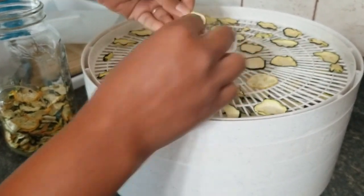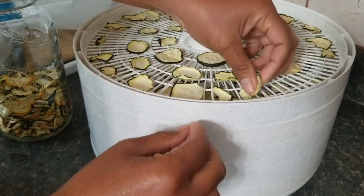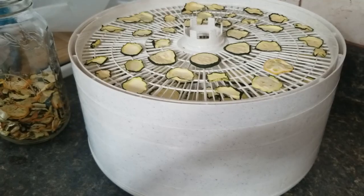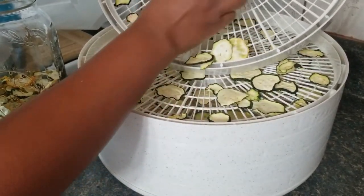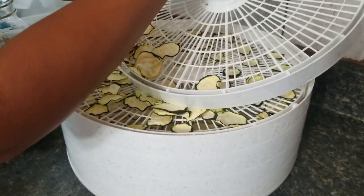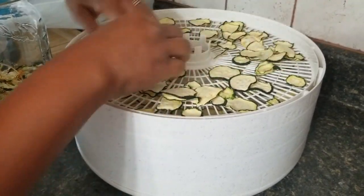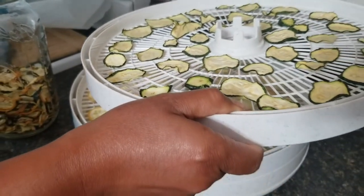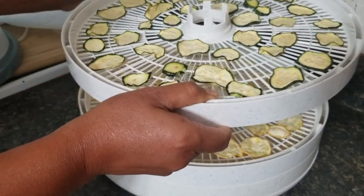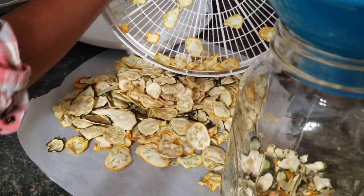They're not quite done yet — see how it's still soft and bendable? Not quite done yet, so I'm going to put it a couple more hours. Because it's so light and it's shrunk, I'm going to go ahead and combine it with this one so I can slice more zucchini and dehydrate more. See how because it's shrinking I have more space on my tray now. It's good — crunchy, tastes like a chip. Last rack — nice and crispy.